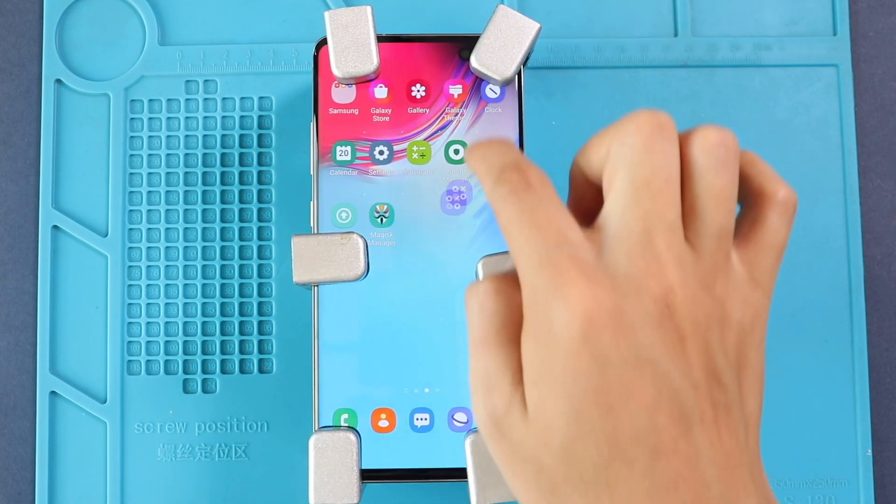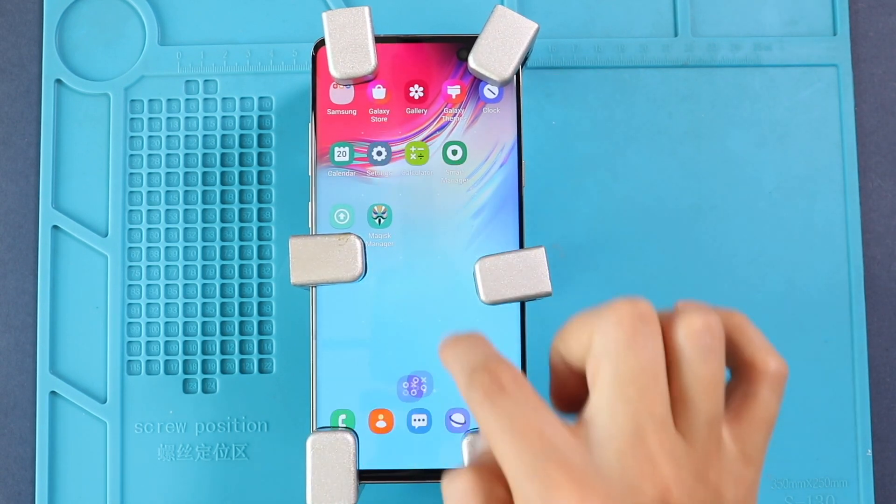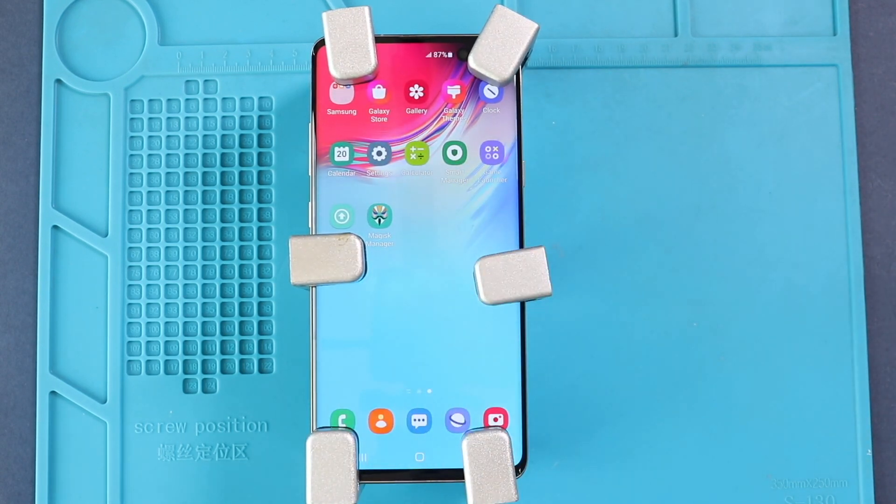Hope you have enjoyed the screen replacement guide and let us know if you have any questions. Please like, share and comment on our videos. Hit the subscribe button for more videos.